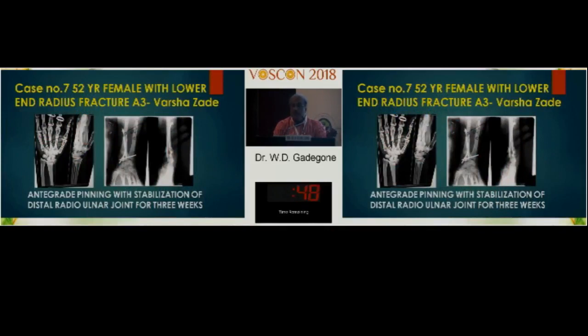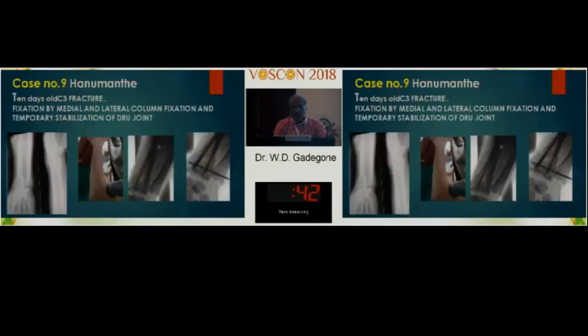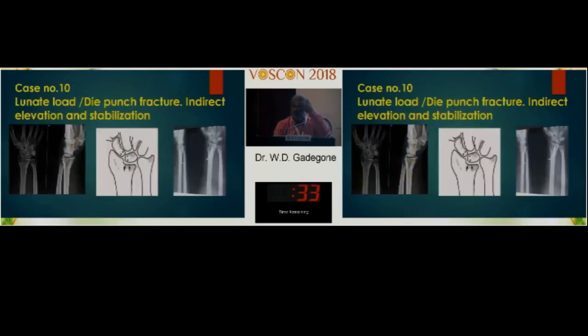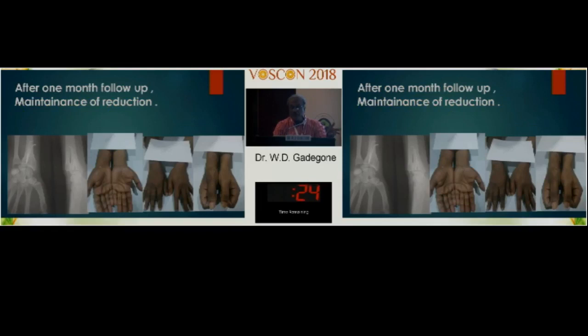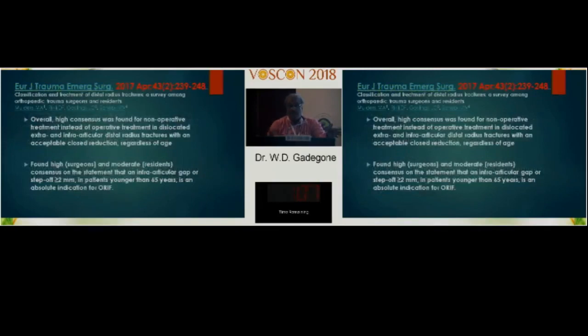With good anatomical reductions, fixation, and full range of movements in further examples — multiple-piece comminuted fractures not fit for plating were managed with this method. Even in a die-punch fracture, indirect elevation and stabilization by the pins achieved perfect anatomical restoration of the lower end radius. After four months, the patient achieved full mobilization. Of 32 patients: 12 were rated clinically excellent, 18 were good and acceptable, and none was poor.